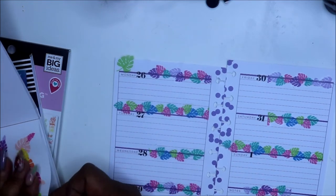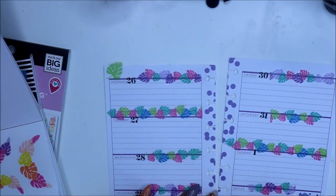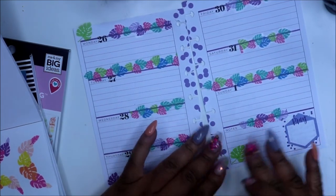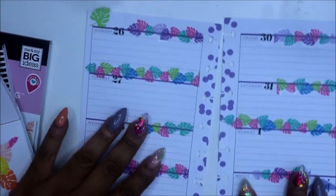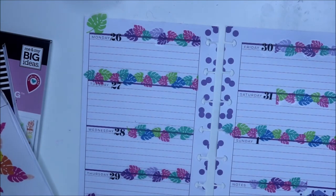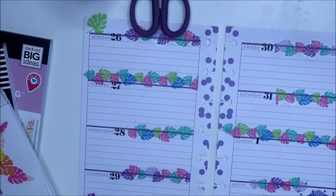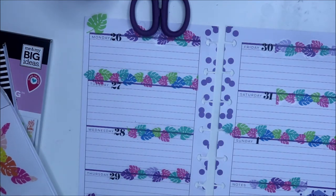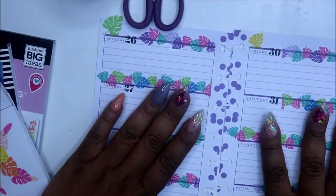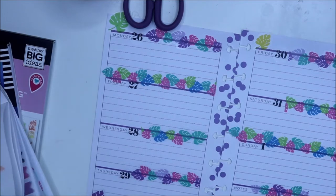I'm glad I used that first because Walmart has bullet journaling now and every time I go in there I'm on the fence about whether I should get it. Even in Staples I'm like, should I just get this? I'm glad I really didn't because it would have been a waste. I'm still kind of interested in bullet journaling but I want to make sure that's what I really want to do. Isn't that pretty? It doesn't take a whole lot of effort.